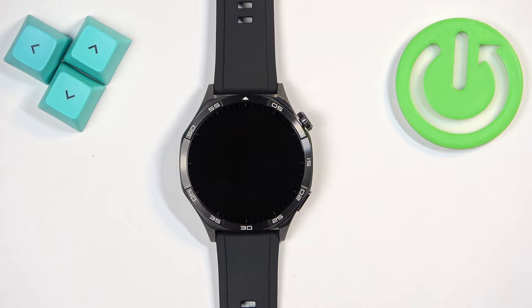Welcome! In front of me I have Huawei Watch GT5 and I'm going to show you how to soft reset this watch. Basically restart.